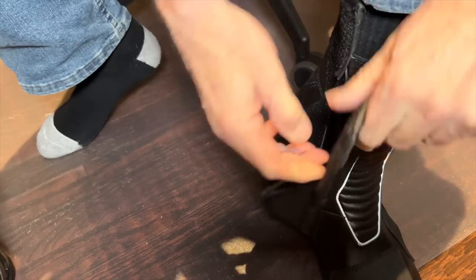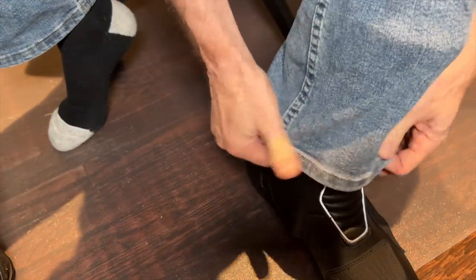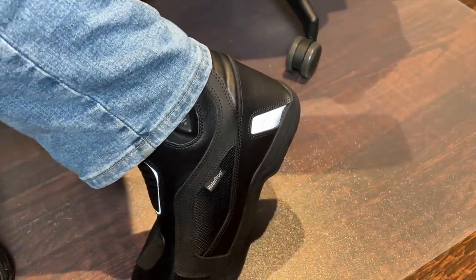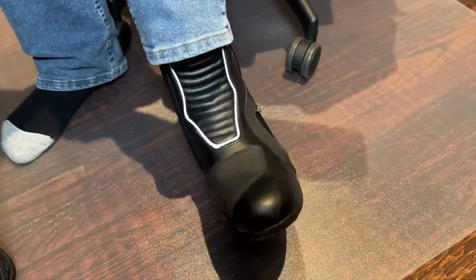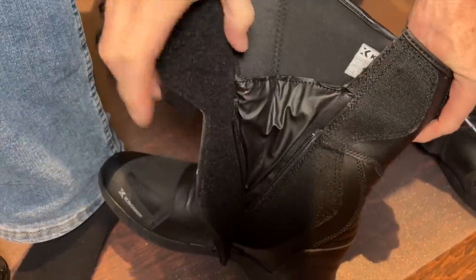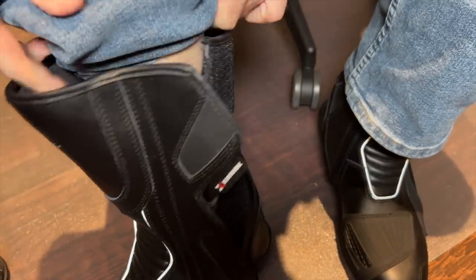These boots go on pretty easily. I wish they had that little loop to help pull them on, but they don't. Lots of velcro to hold everything in place. These boots are a little bit taller than the Tourmasters. I forgot to mention they do have some reflective piping in the front of the boot, which is pretty nice. I'd say they're not super comfortable for walking, but I've never had a pair of touring boots that were very comfortable for walking - the Tourmasters aren't that comfortable either. There is a little flexible panel at the back you can pull on to help get the boots on.